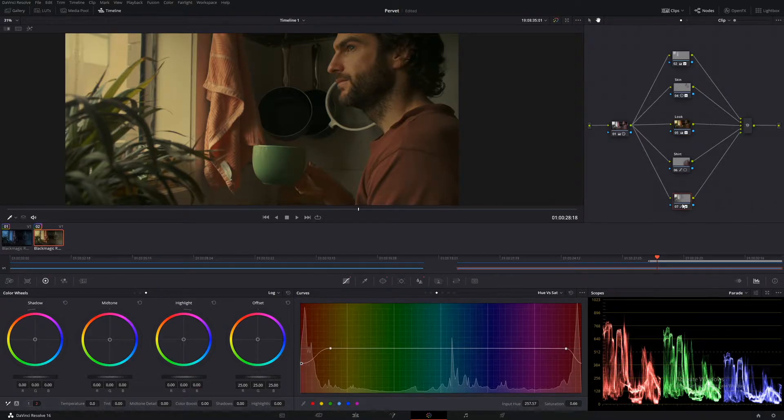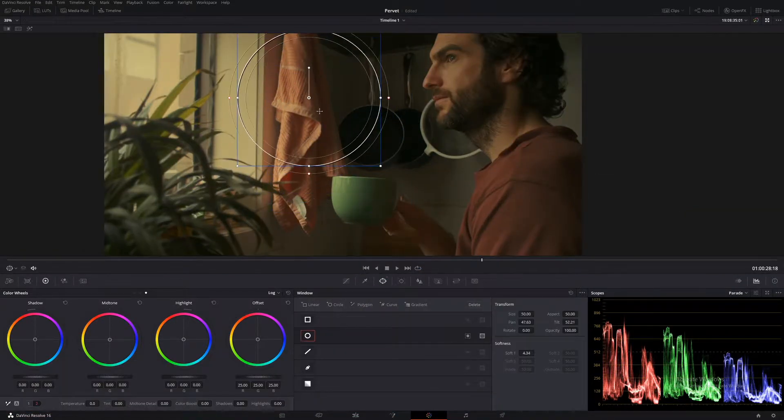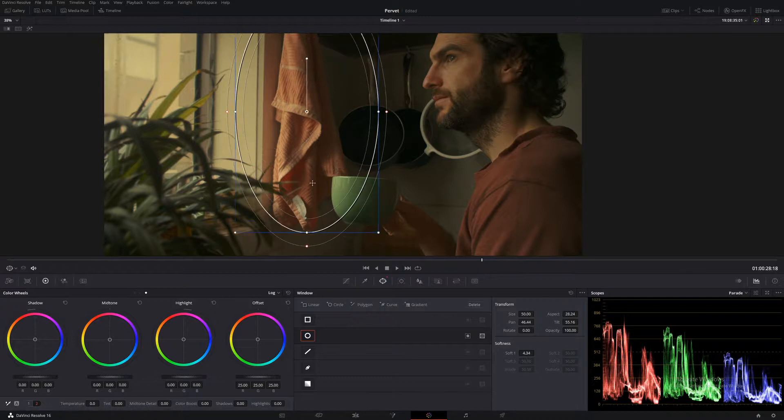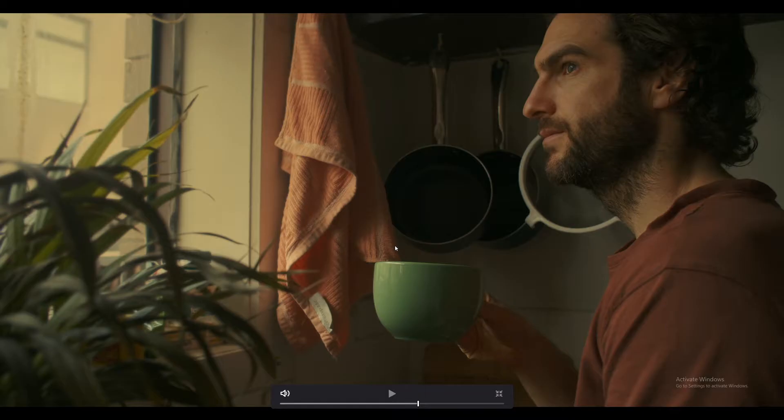So I'm going to create another power window for this and really bring it right down. Let's make another parallel node — Alt+P — and let's select this area. We'll just bring it down in terms of saturation. Hue versus saturation — make that selection. So this is the look beforehand, and then this is afterwards. It really is looking a lot better, really taking the eye away from the background and focused on this character here.